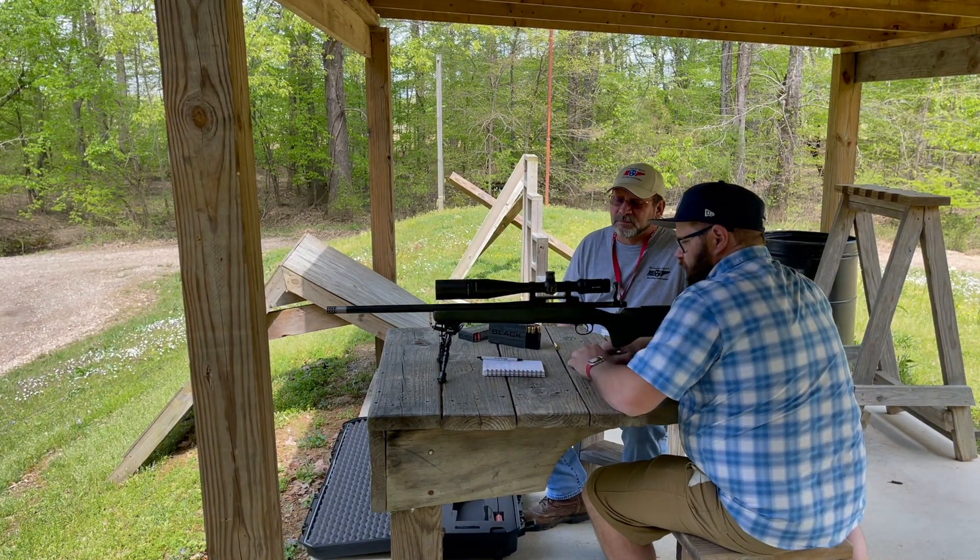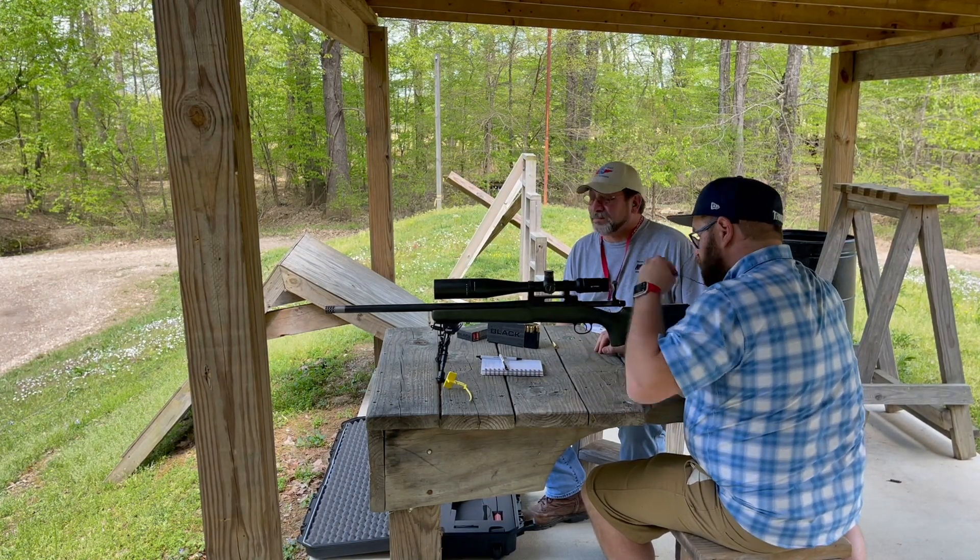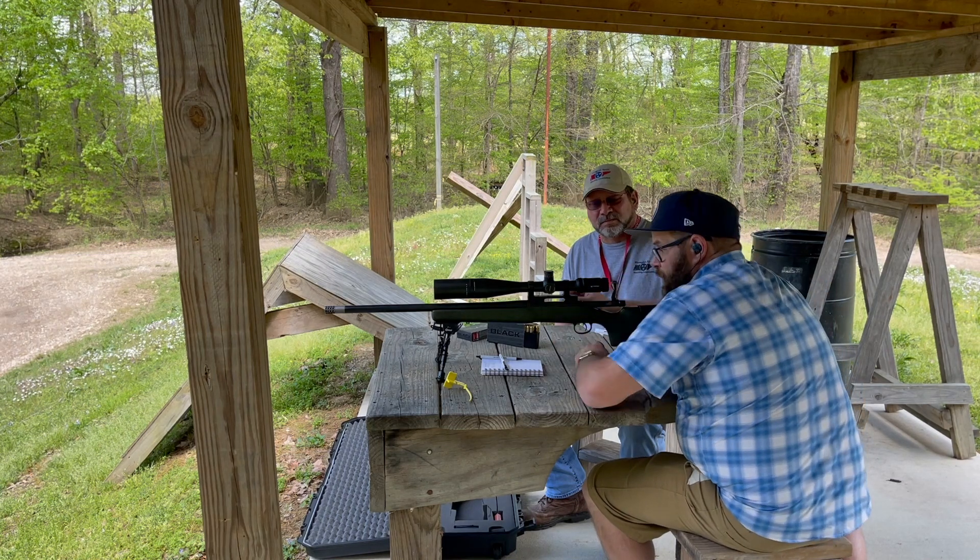If you are successful, you will now be qualified to shoot at two and three hundred yards after the range qualifying officer has signed off on your paperwork and you've received your new badge.